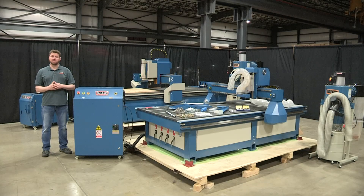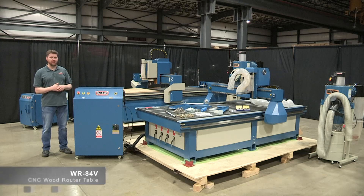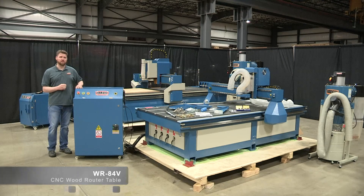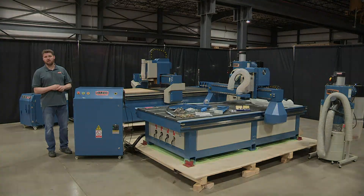Hi folks, Eric with Bailey Industrial. What we have here is one of our wood router tables. This is the WR84V — our four foot by eight foot wood router table. Today we're going to spend some time going over a few things, go through some of the functions, and help answer any questions you might have.